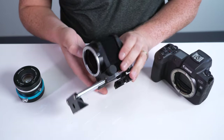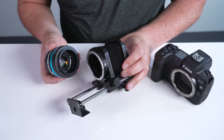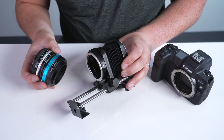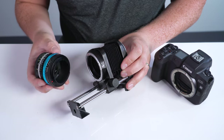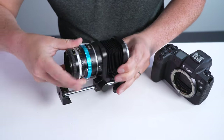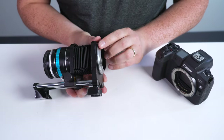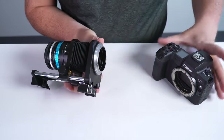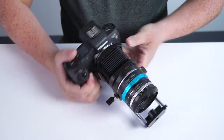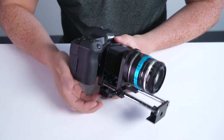First off, you're going to take the Macro Bellows, and you're going to mount a Canon RF lens on the front, or in this case, a Nikon F-Mount lens adapted to the R-Mount with our Nikon G to EOS R adapter. Line up the red dots and lock the lens to the Macro Bellows. Then you're just going to line up the red dot on the Macro Bellows with your mounting dot on your mirrorless camera. And there we go — we've got the Macro Bellows and lens mounted to our camera.